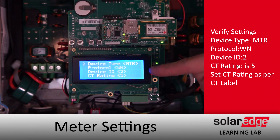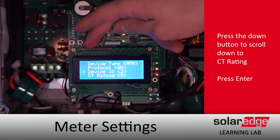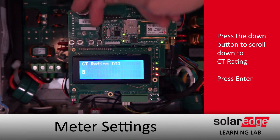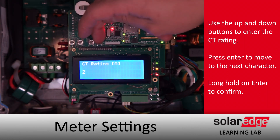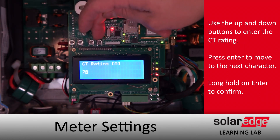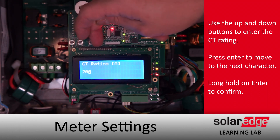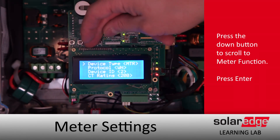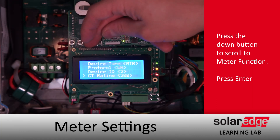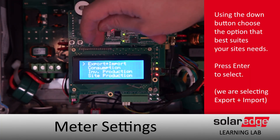The CT rating has changed from 0 to 5, so we'll need to set the CT rating based on the labels on our CTs. In this case we've got a 200-amp CT, so we'll use the down arrow to change that 5 to a 2 and input 200. Enter moves you forward, Escape moves you back, and a long hold on Enter to confirm. Our CT rating is now set.